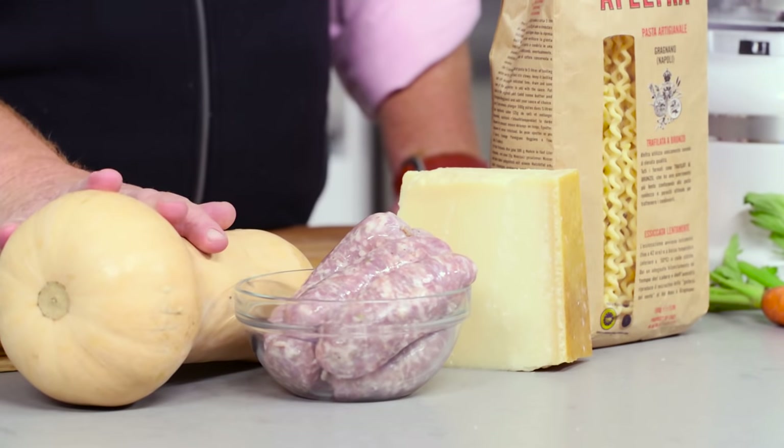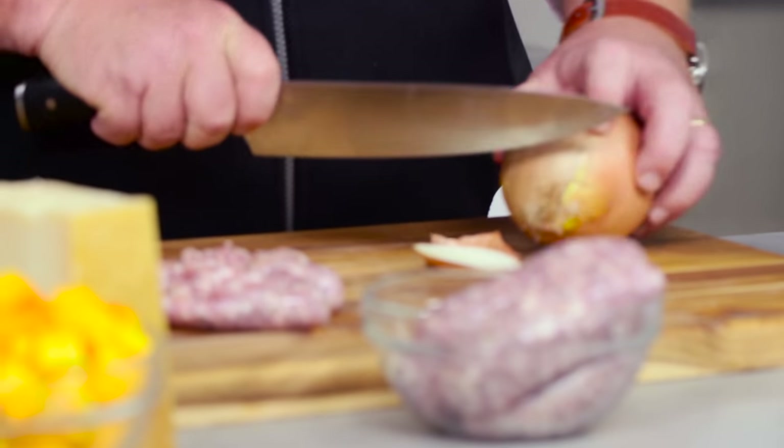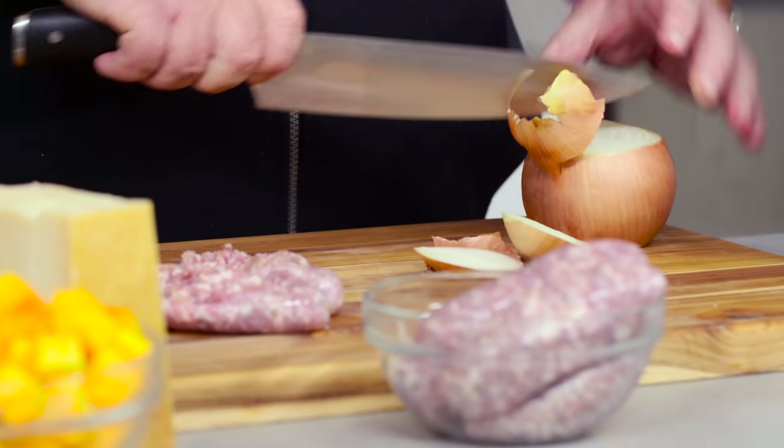Back in the kitchen, we're cooking for Rhonda from Joplin, Missouri, who chose butternut squash, sweet Italian sausage, parmigiano reggiano — the undisputed king of cheeses — and fusilli lungi. First, I'm going to make a little bit of sofrito for something very much like a ragu bolognese.